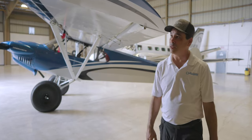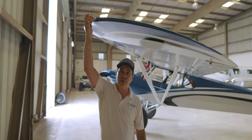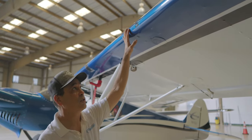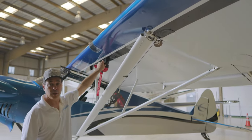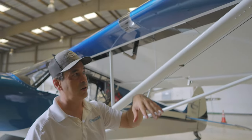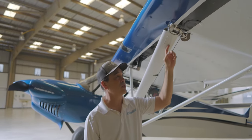Starting here on the wingtip, this is a fabric-covered aircraft, so you've got the aluminum structures and then the fabric on it. Here we have our LED lights - it's a strobe and nav light all built into one. Here we have our first stall vane. The nice thing about this plane is there are two stall horns: one built into the aircraft, and another built into the Garmin G3X. On our pitot tube we also have a little tiny hole that acts as the second stall horn.